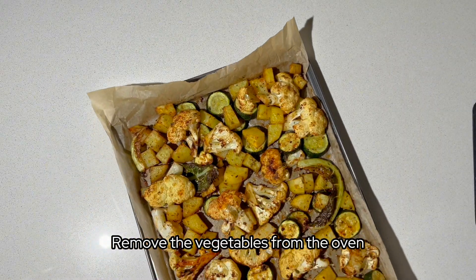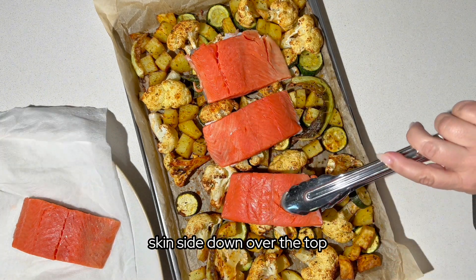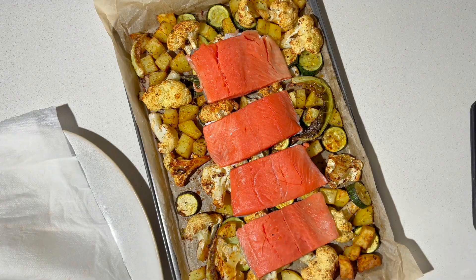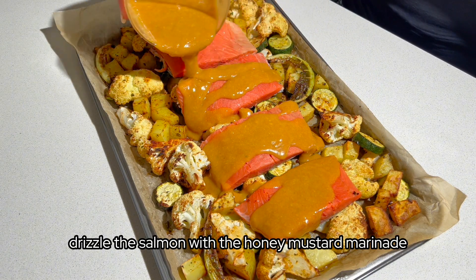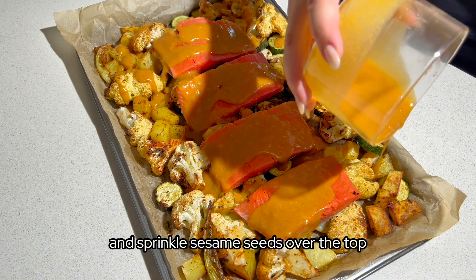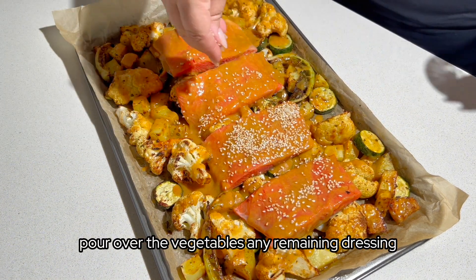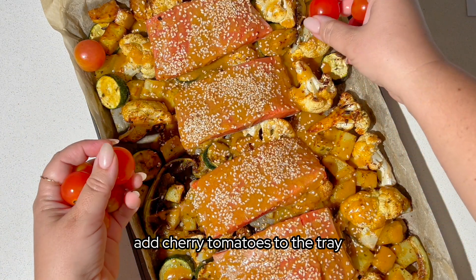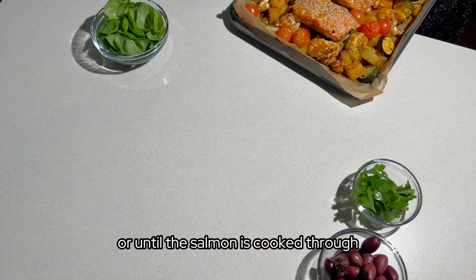Remove the vegetables from the oven and place the salmon fillets skin side down over the top. Drizzle the salmon with the honey mustard marinade and sprinkle sesame seeds over the top. Pour any remaining dressing over the vegetables. Add cherry tomatoes to the tray and bake a further 15 minutes or until the salmon is cooked through.